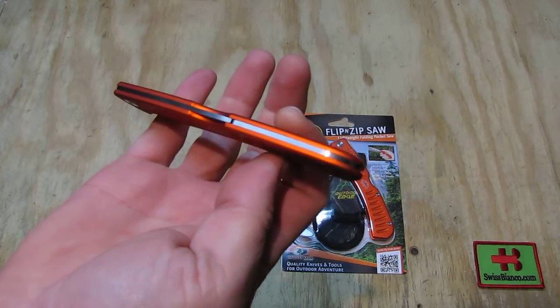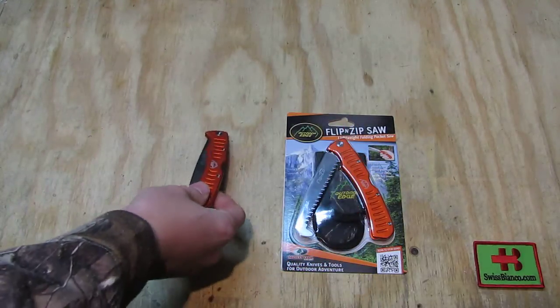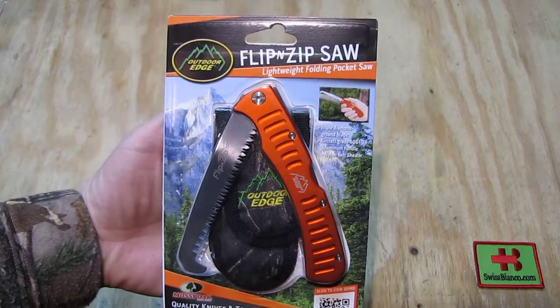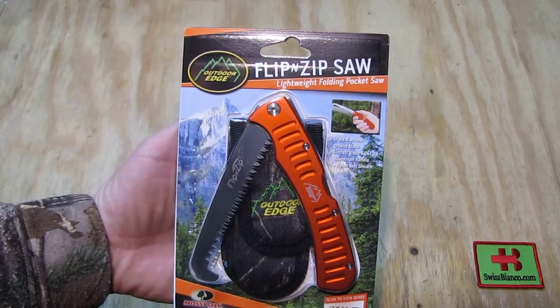They also make it in a black color for those who don't like orange. Orange is just simpler to find in the bushes or forest if you drop it, compared to a black tactical variation. Now for the packaging as you receive it — we see 'Outdoor Edge' and then 'Flip and Zip Light White Folding Pocket Saw' with aircraft-grade aluminum handle.